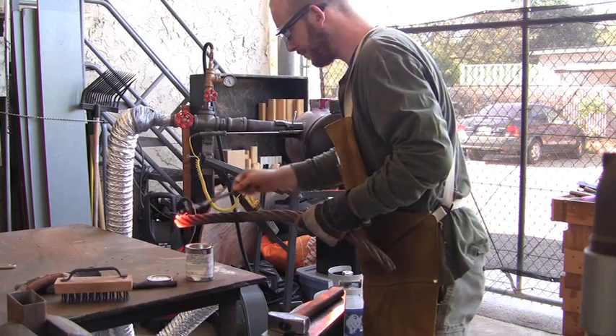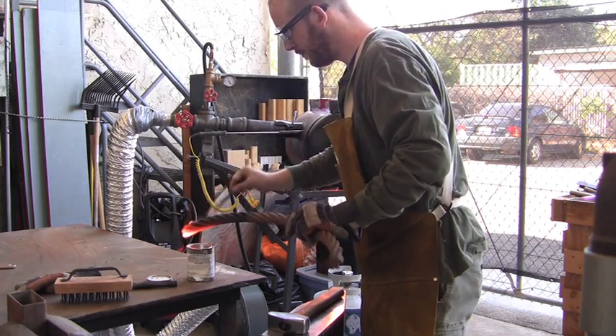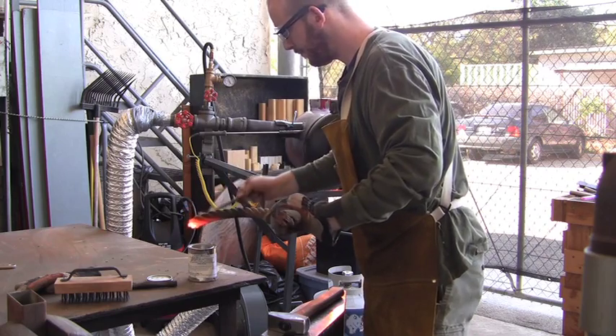The end of the cable is glowing red now, so we will apply the flux, which will help remove scale and ensure a clean weld.